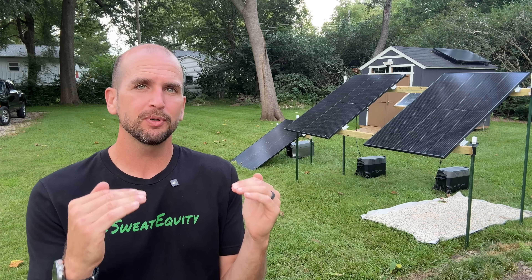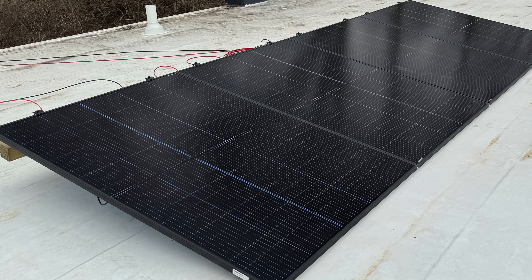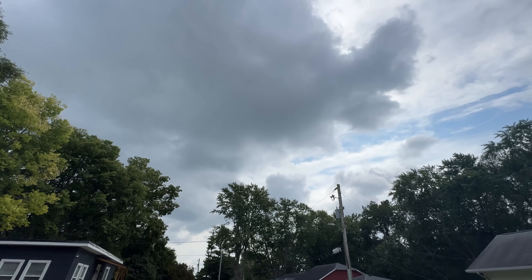Hey guys, it's Scott with Everyday Solar. We've tested bifacial solar panels in the past to measure the impact compared to monofacial panels — we saw a maximum four percent increase. But common feedback was that the mounting wasn't ideal for getting the most out of bifacial panels, so that's exactly what we're testing today, over multiple days with both full sun and mostly cloudy conditions.